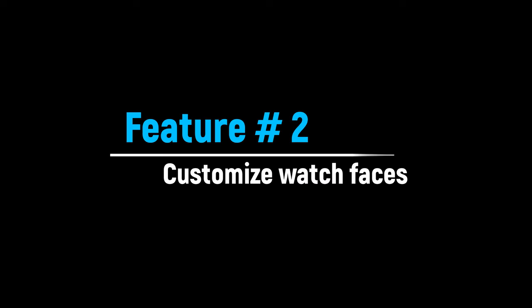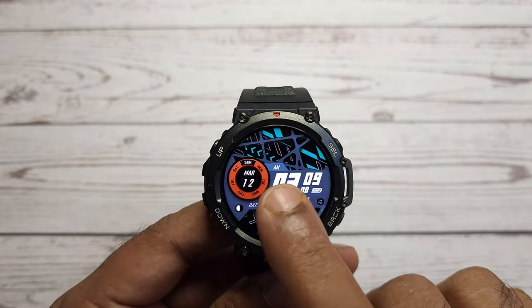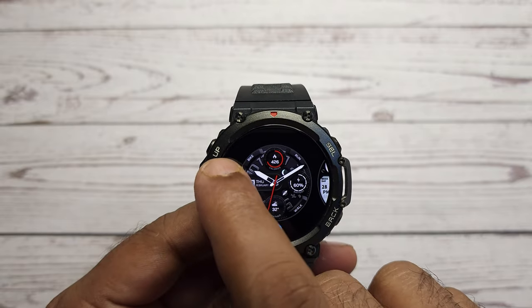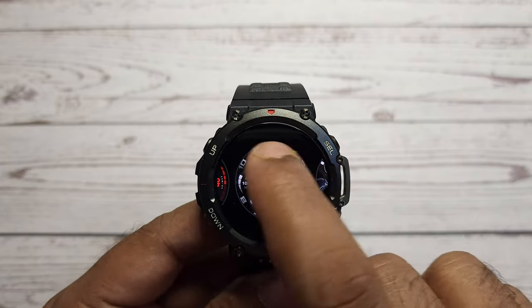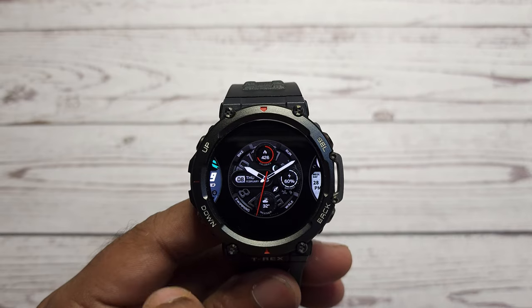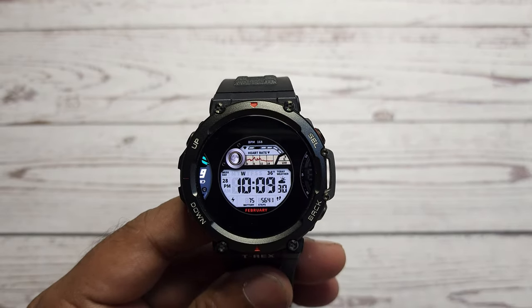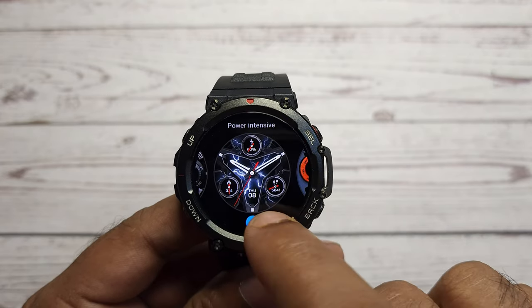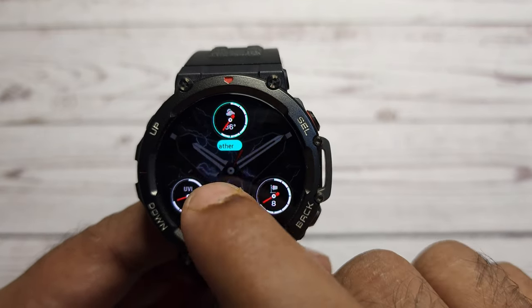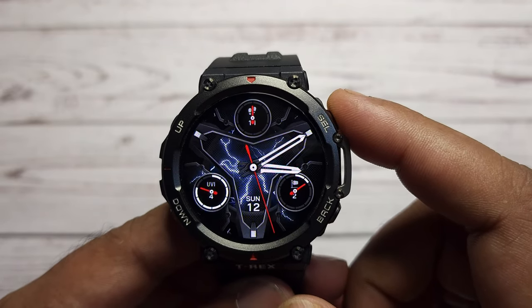You can use custom watch faces on T-Rex 2. On the watch face, tap and hold it for a few seconds until you get the list of different watch faces. Swipe left or right to change the watch face as per your choice. In case you are bored with any particular watch face, just swipe it up and you will find a delete button to remove that watch face. There are some watch faces which can be customized — while scrolling, you will see a pen icon which allows you to customize that watch face. Just click the pen icon and customize the watch face for the important data which you want displayed on the watch all the time.